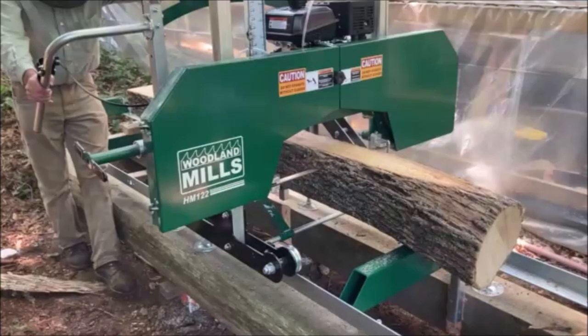I'm sure we'll do a future video on the Woodland Mills HM122 bandsaw mill, but right now we're really liking it. First impressions: this thing is great. Give it a big thumbs up, share this with your friends, and subscribe — because Nimrod wants you. Happy hunting, Nimrods.